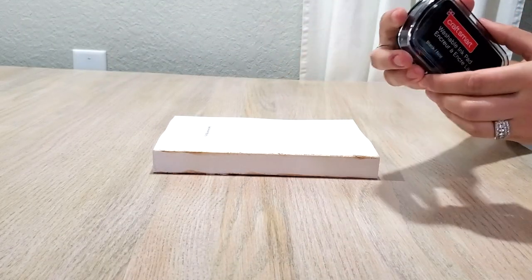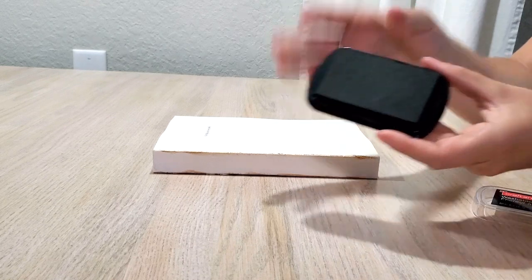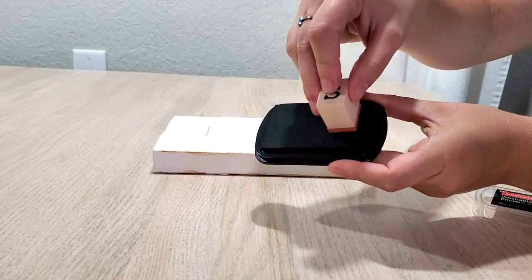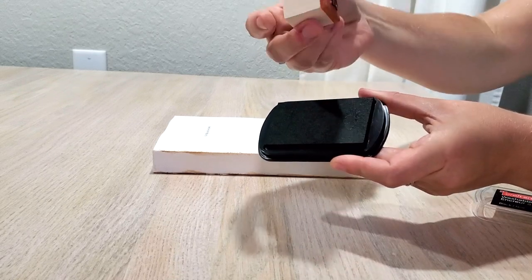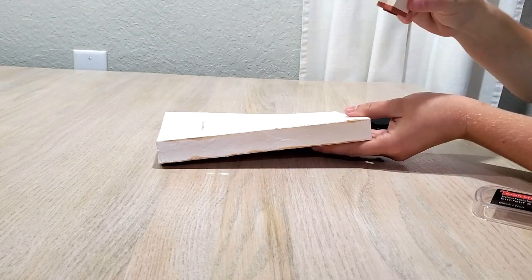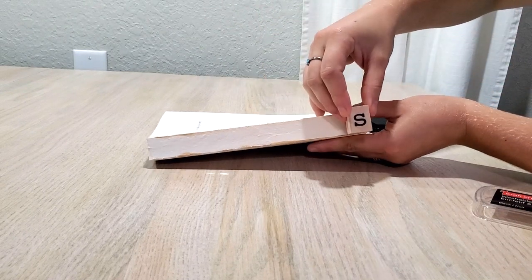Now it's time to stamp. This stamp set I got from Michaels — I'll link it in the description box below. It's a very affordable stamp pad, and I got stamps that look like typewriter font. You can always use your Michaels coupon to get it even cheaper. I bought mine online and had it shipped.